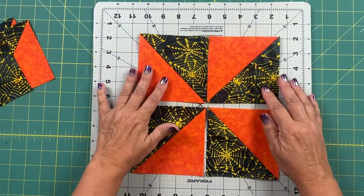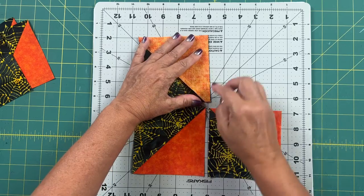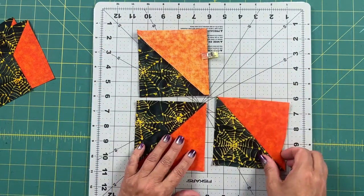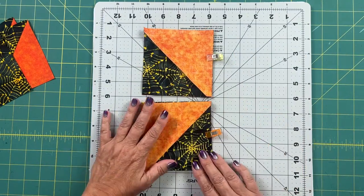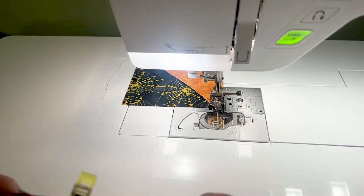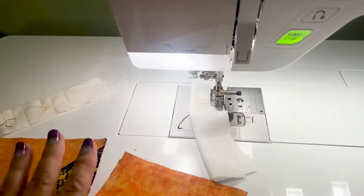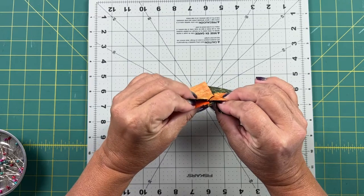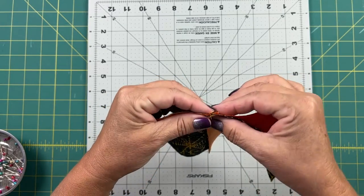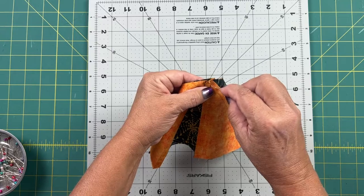Place four blocks in the pinwheel design, then place the two top blocks together and the two bottom blocks together. Clip or pin them and take them to the machine to sew with a quarter inch seam allowance. I've pressed the seams in opposite directions so that the seams will nest nicely. I line the seams up as perfectly as I can, put a pin into both seams, and then sew again with a quarter inch seam allowance.